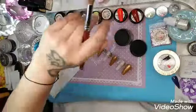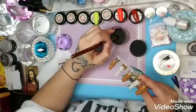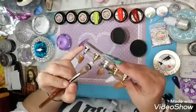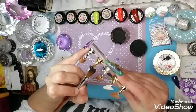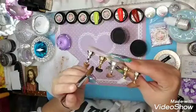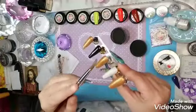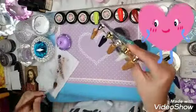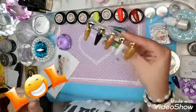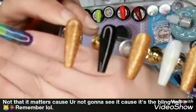Now we're going in on our ring finger with the Marilyn from Glam and Glitz. I absolutely love Marilyn because she is so beautifully pigmented. I still have some glitter left in my brush and I don't mind because it leaves a gorgeous, really pretty gold copper glitter to it.